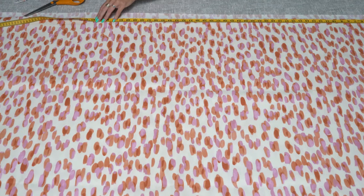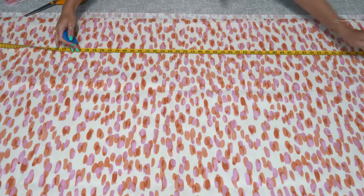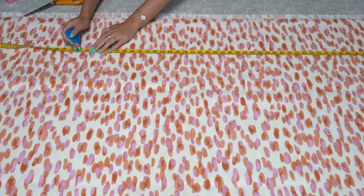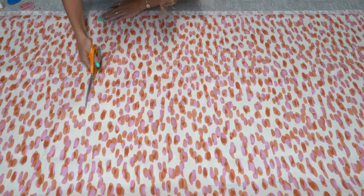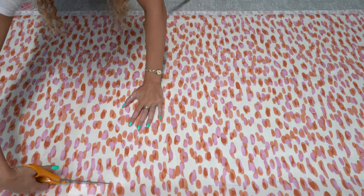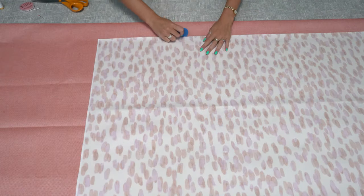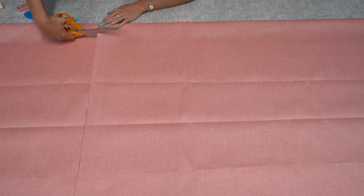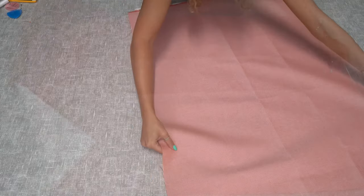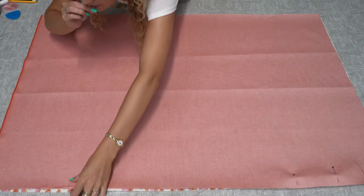Cut one piece of each of your two different fabrics at 45 inches by 30 inches. Put the fabrics right sides together, pin along the long edges, and then stitch.